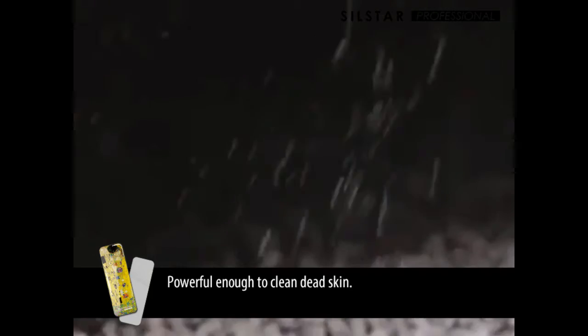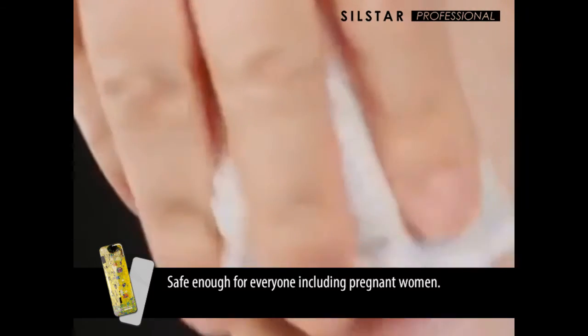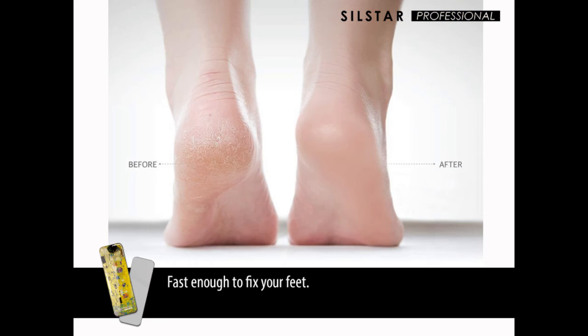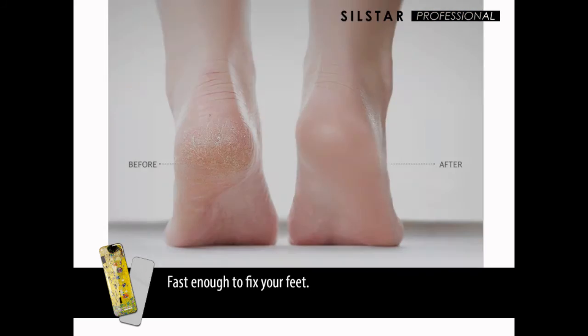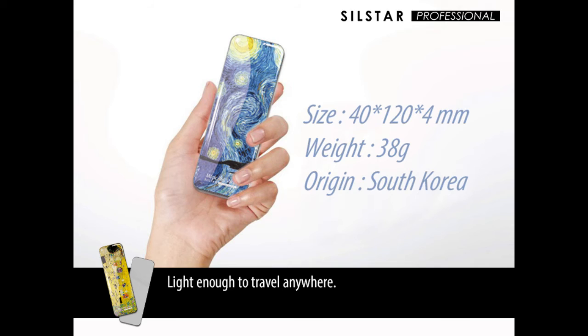Powerful enough to clean dead skin. Gentle enough for exfoliating your foot. Safe enough for everyone, including pregnant women. Fast enough to fix your feet. Delicate enough for a collection. Light enough to travel anywhere.